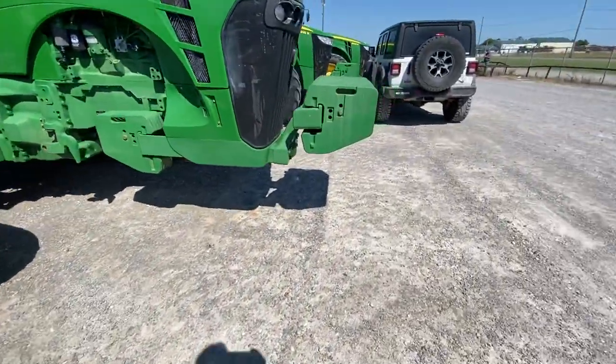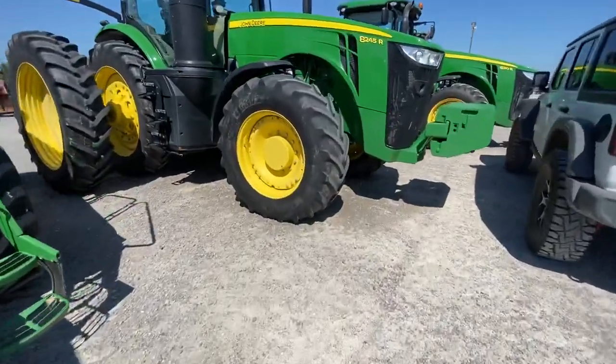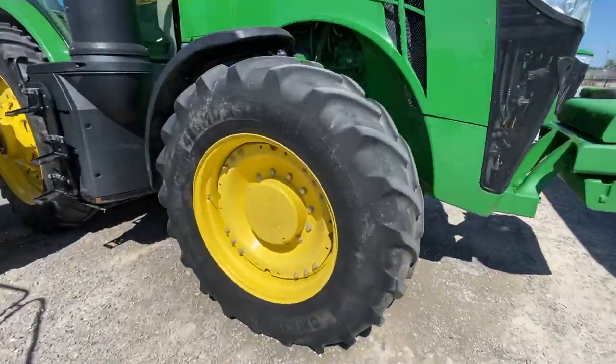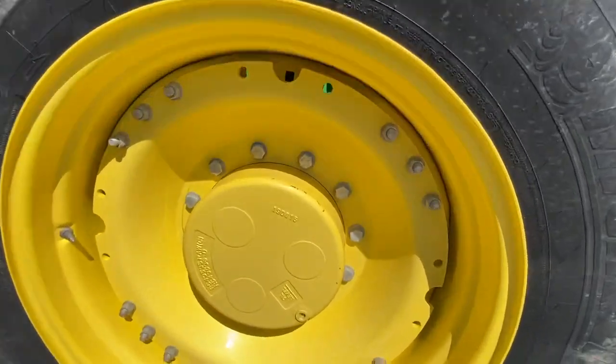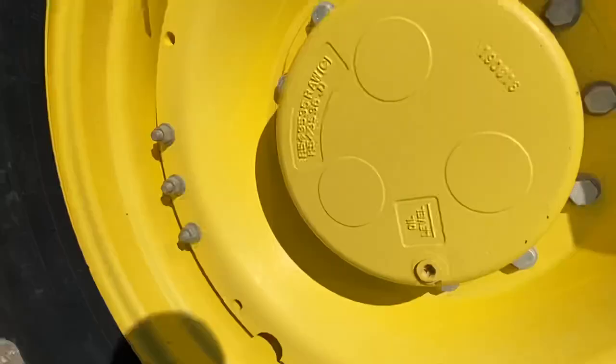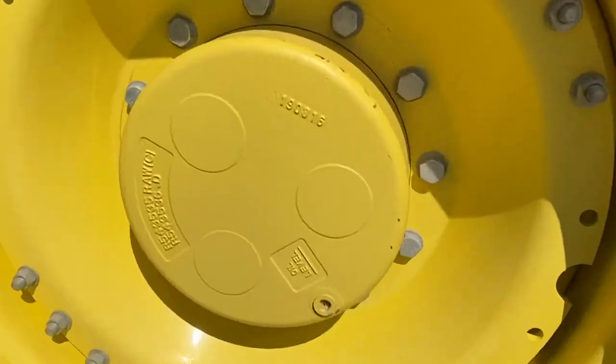The 1300 is not recommended for duals, although you can do whatever you want. Here is a new — a 2015 and newer — 1300 front axle. We identify it by the Mickey Mouse ears.